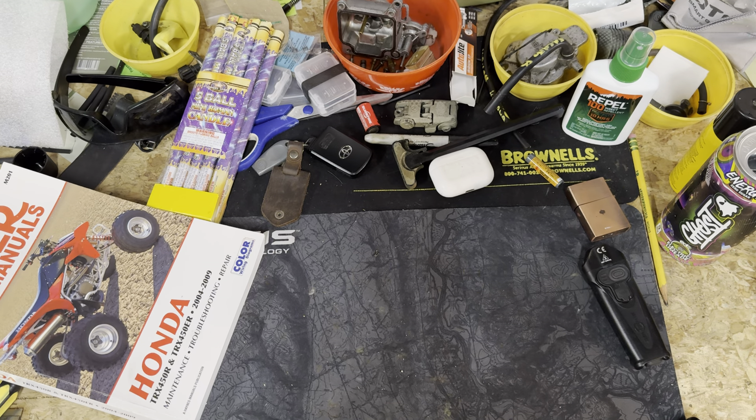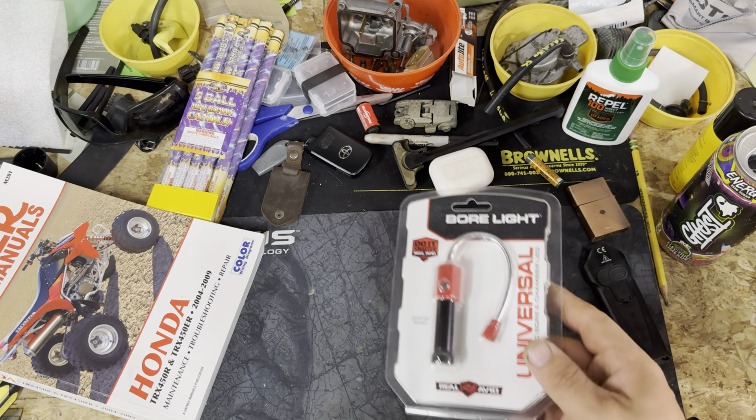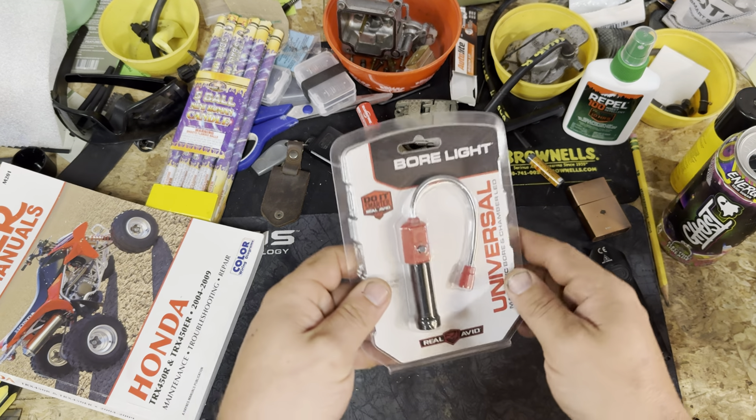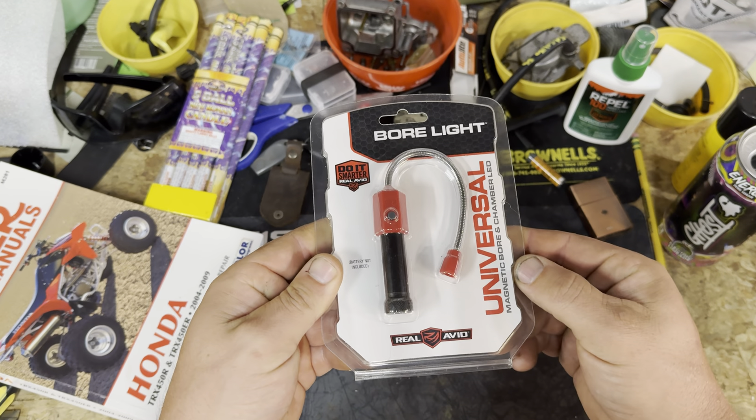Alright guys, what is up. Back at the bench today to show you just a little quick product that I picked up from Brownells last week. Haven't gotten around to using it yet, so I figured I would show it to you guys. I thought it's pretty cool and cheap too.